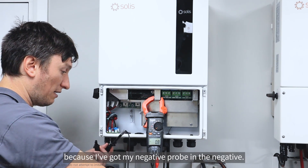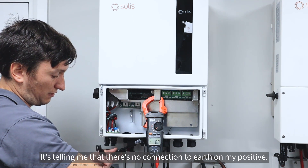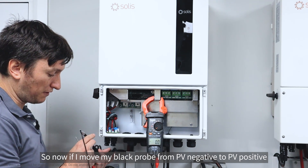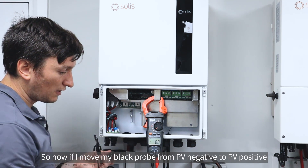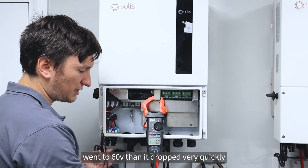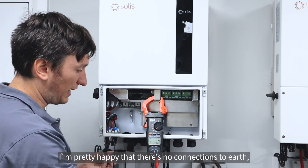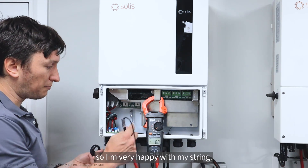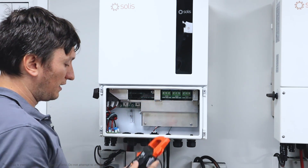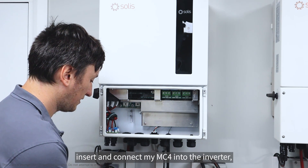After 10 seconds, if you're seeing a voltage of less than 30 volts, it tells you that it should be a good string and there's no connections to earth on the positive rail. Because I've got my negative probe in the negative, it's telling me there's no connections to earth on my positive. Now if I move my black probe from PV negative to PV positive and put my red probe on earth - it went to 60-odd volts then dropped very quickly. As soon as I see less than 30 volts, I'm happy there's no connections to earth.